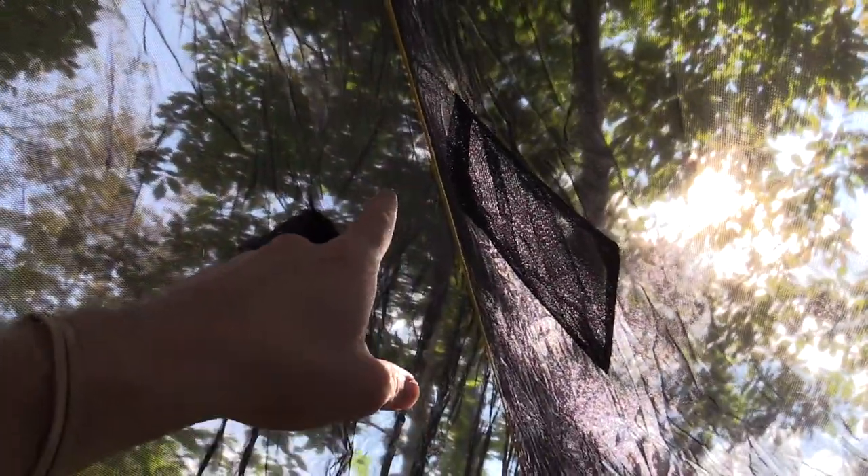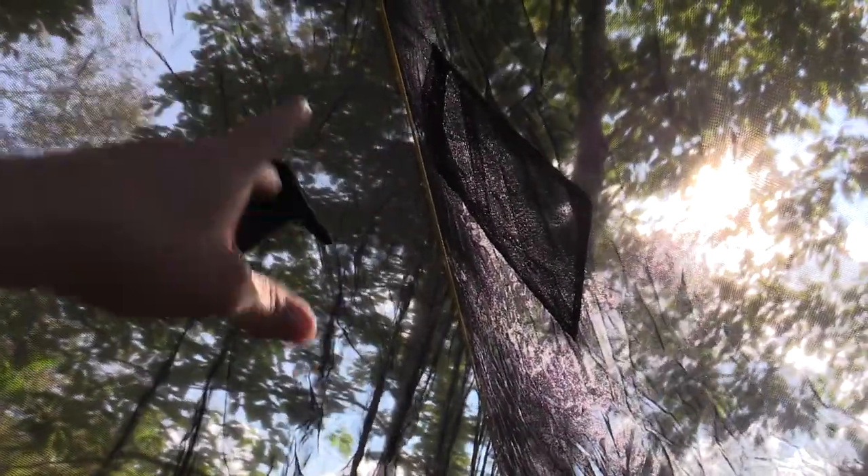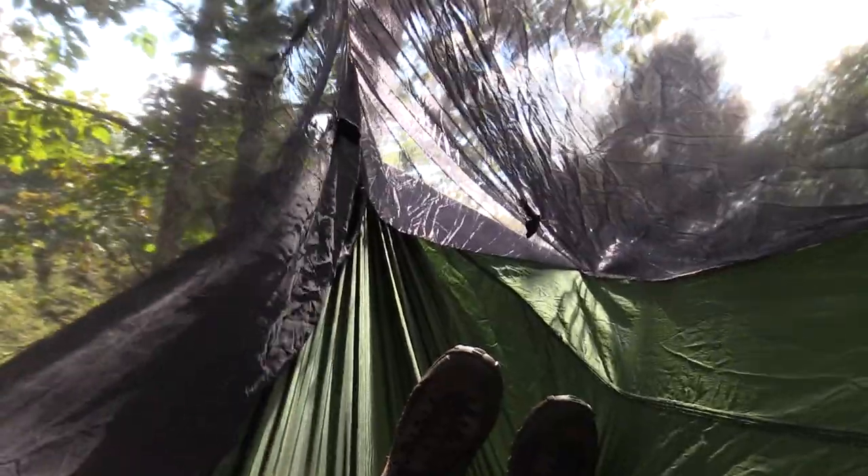Because as soon as you set this up, the ridge line is taken care of for you, so you're ready to go. You can put some clothes up there, put a lot up there, have things drying — whatever you want to do.